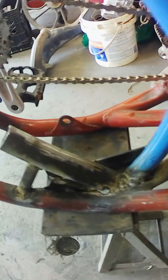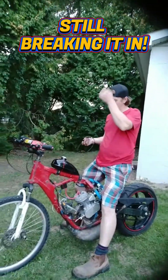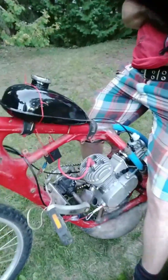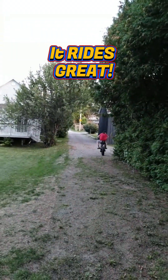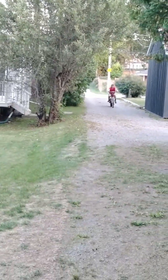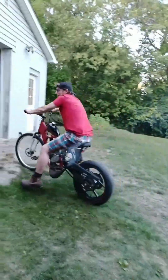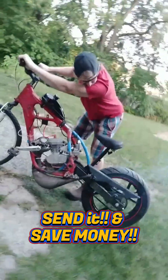Now I just need a beast motor. Working it — gotta let it work in a bit. I was actually going to see if it drives but I'm a little freaked out because I've got no brakes. It rides great. Stay tuned for the Motor EP 2. Send it and save money.